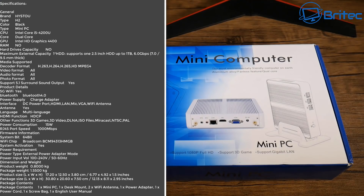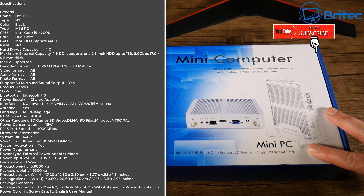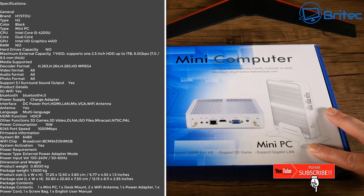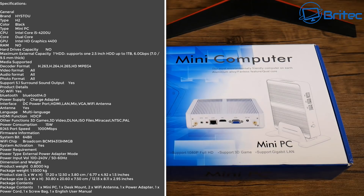What you guys got here is the HiSoto H2 Mini PC. It's a fanless mini PC with an i5-4200U processor which is dual core. We've got the Intel HD Graphics 4400 in here. It comes with 4GB of RAM but I think it can be upgraded to 8GB as well.